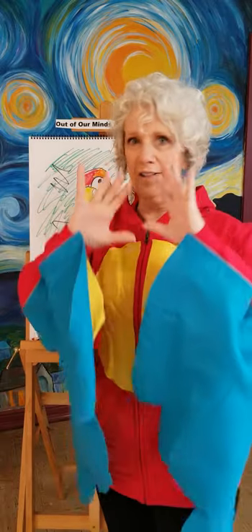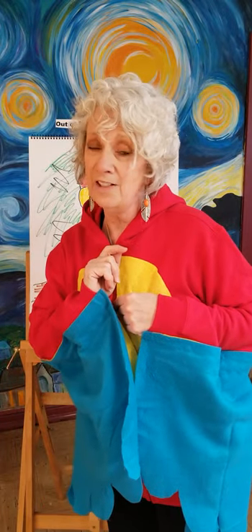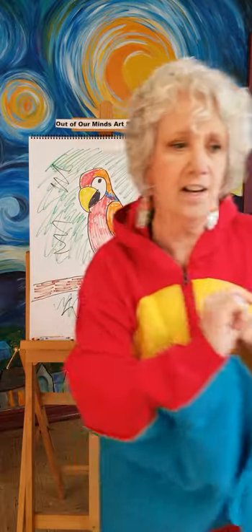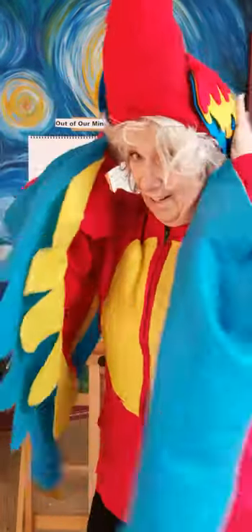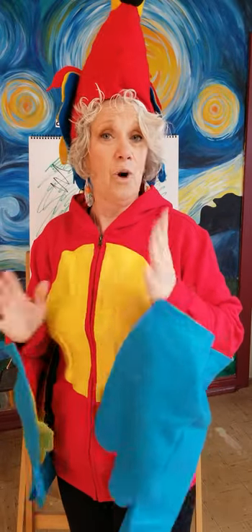Tomorrow tune in because we're going to do something everyone is crazy about right now — everyone loves Baby Yoda, so tomorrow it's Baby Yoda! I would not be me if I didn't make this just a little crazier. I've got my parrot hat on now — I'm ready to say goodbye! See you tomorrow, kids. Be safe, wash your hands, listen to your parents, and stay creative. Bye-bye!